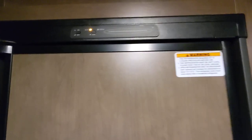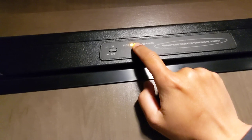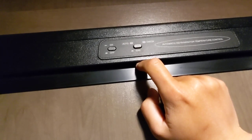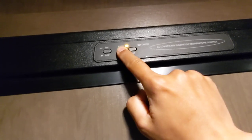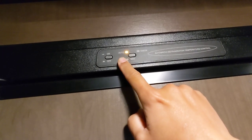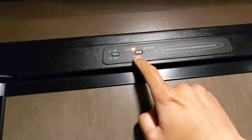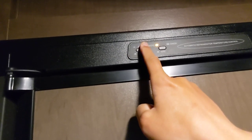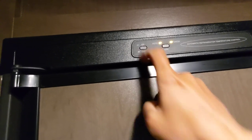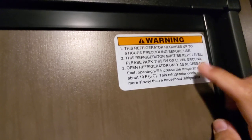The freezer is pretty sizable too. There are two buttons here: when this one is pushed in, auto mode is on. You can see now it's on gas because it's not pushed in. When it's on auto mode and you're hooked up, it runs on electricity; otherwise it runs on gas or propane. When this other button is pushed in it's on, otherwise it's off.